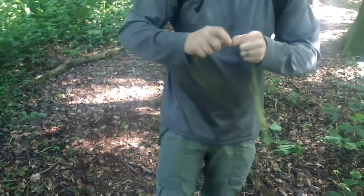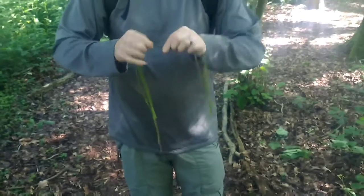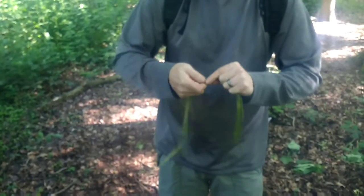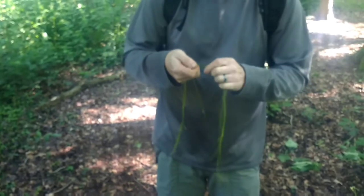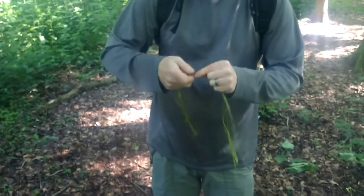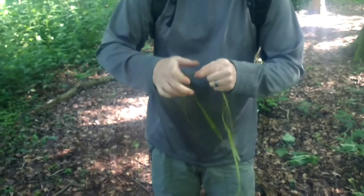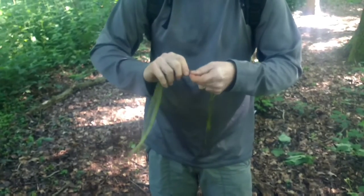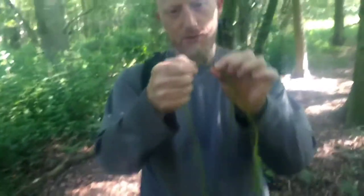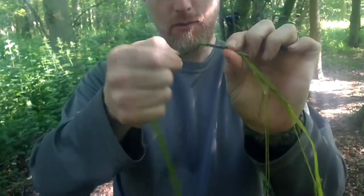Ideally you dry these first, because as this dries it'll all come undone again — it dries, shrinks, and starts to loosen up. But for speed, keep twisting until it starts to bunch. See that bunch there? When it does that, work on the right side.